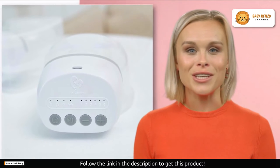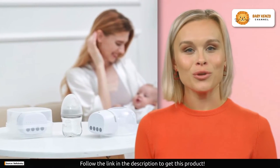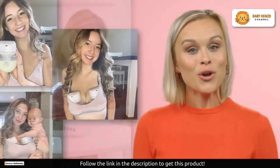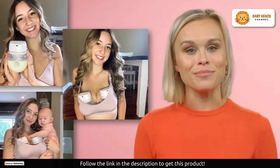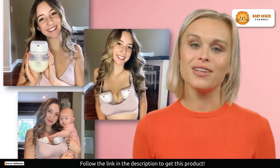Plus, customization is key when it comes to breastfeeding, and the Bellababy W42 knows it. With four modes and six levels of suction, you have complete control over your pumping experience. Find the settings that work best for you, ensuring comfort and efficiency every time.